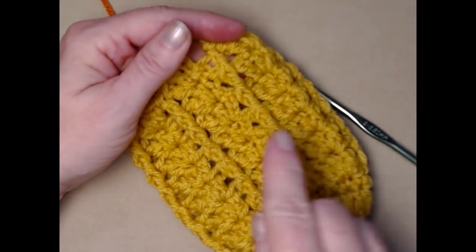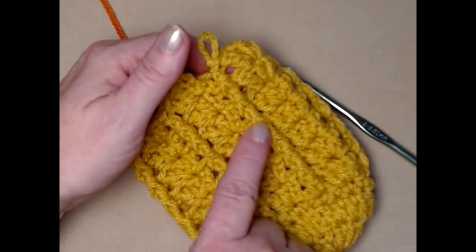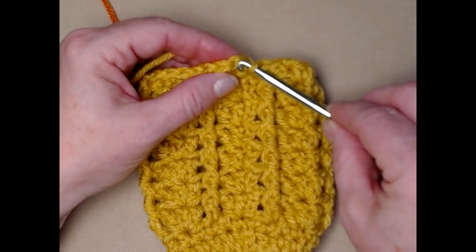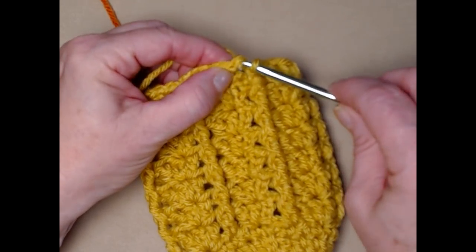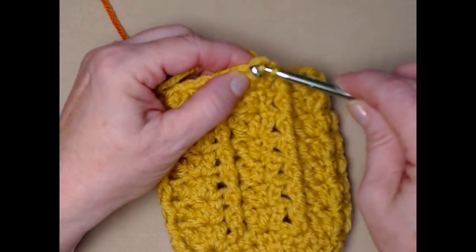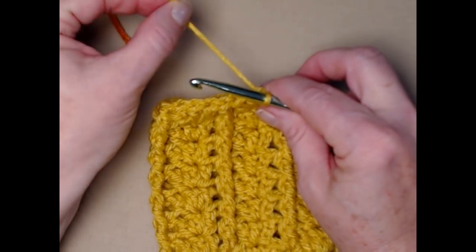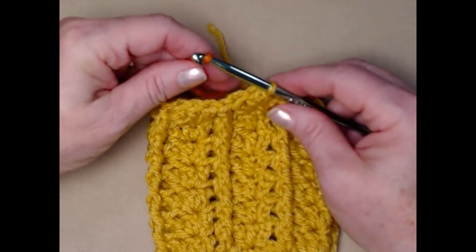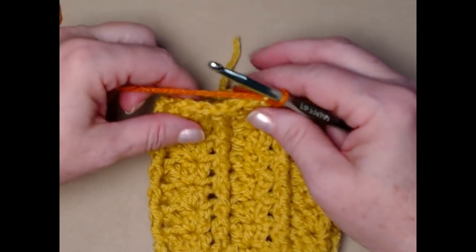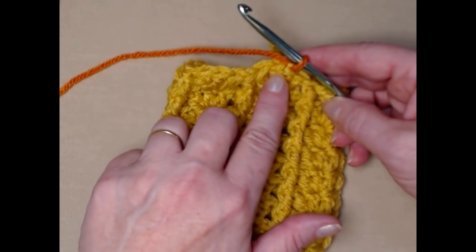I've completed my five additional rows, giving a total of seven rows of shells with front post double crochets in between. Join to the chain three and slip stitch back to the center of the first shell. I've cut my yarn and I'm bringing in the orange for the trim. If you want to keep the same color, just slip stitch to that center double crochet and continue.